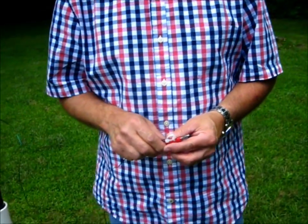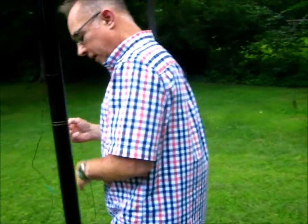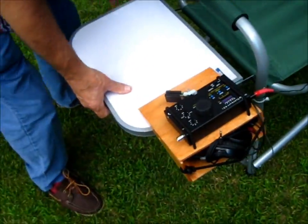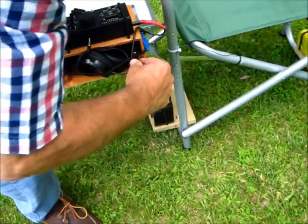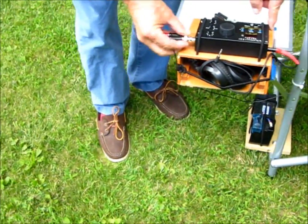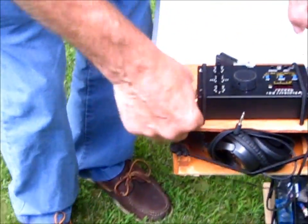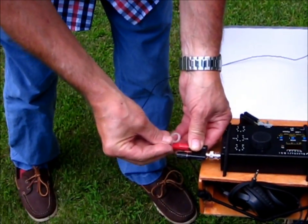What we have here is a 28-foot piece of random wire that terminates in a male BNC plug. I'm going to lift up my radio tray, lock it in place, and connect this dual BNC to my KX-1.